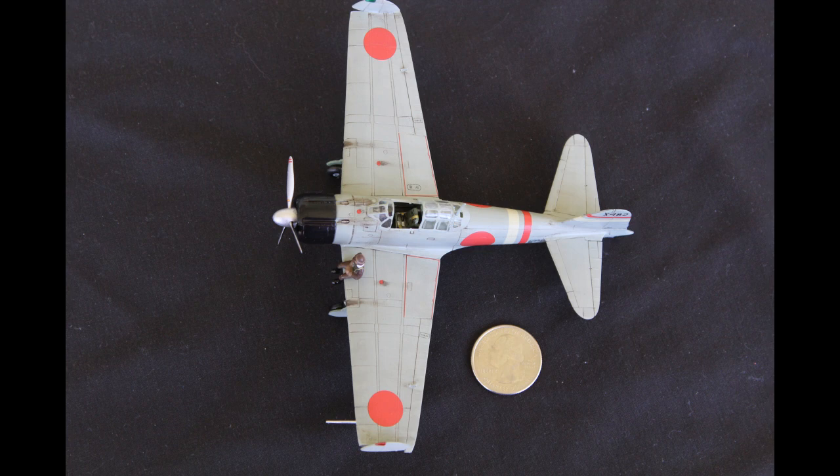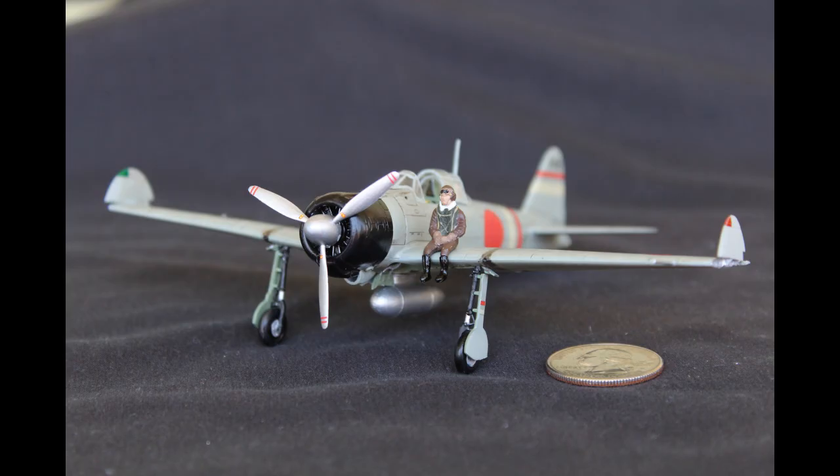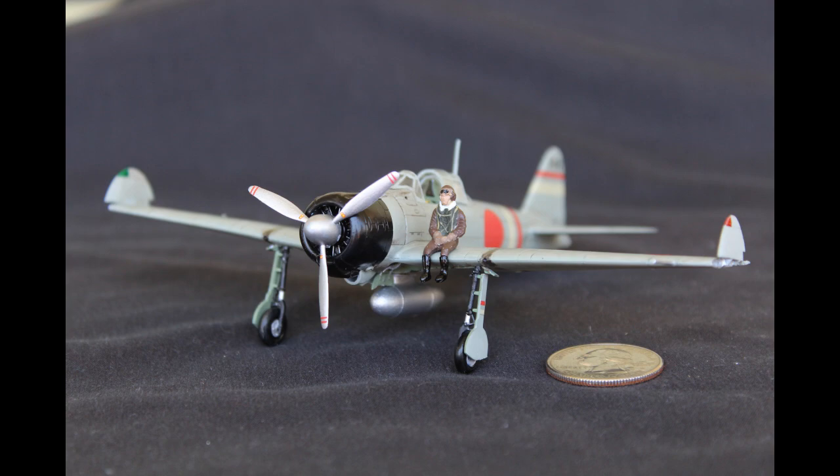So far I've built four of these kits, which should tell you something, and I've used it for a beginning model class I taught at the college. It has the perfect mix of value, quality, and detail. The sprues on all of the kits I've done were very clean — there was minimal flash, and the pieces fit together beautifully. There was very little sanding or puttying required. The detail is about as good as you can get without adding photo-etched parts.